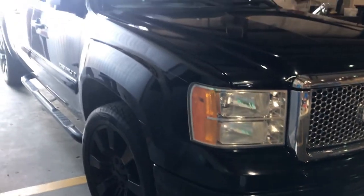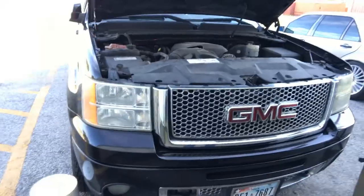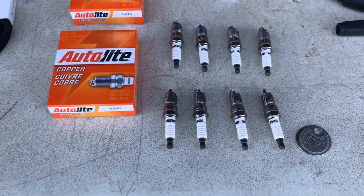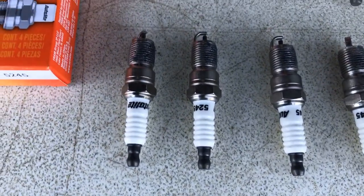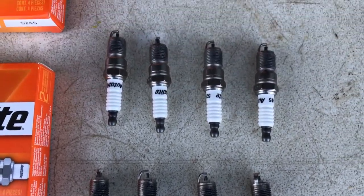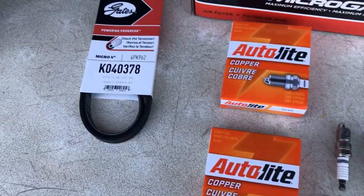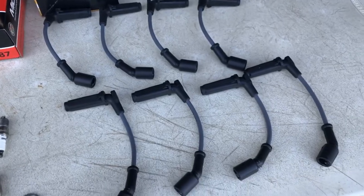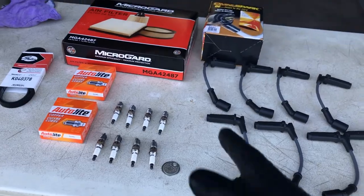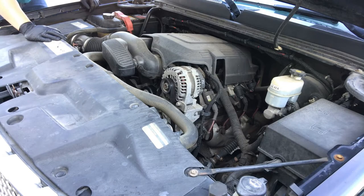Here's the 2008 GMC Denali, and these are the parts we'll be installing: copper spark plugs with a little anti-seize on them, all gapped at 40 thousandths of an inch, the AC belt, spark plug wires, and an air filter. We're going to start by removing the spark plug wires — remember to let the engine cool before you start working on it.